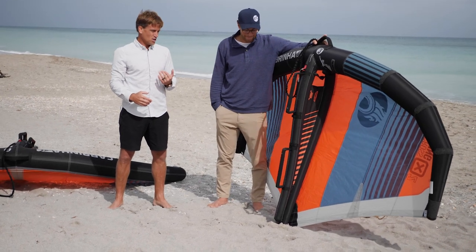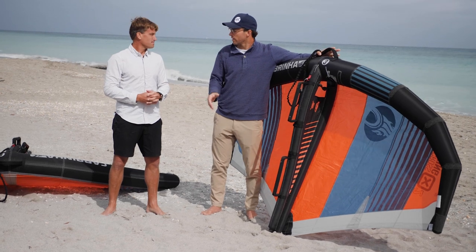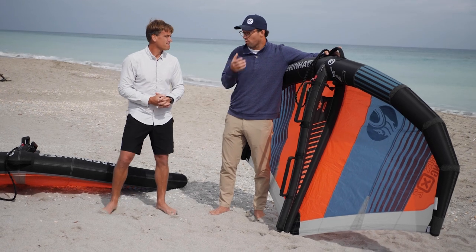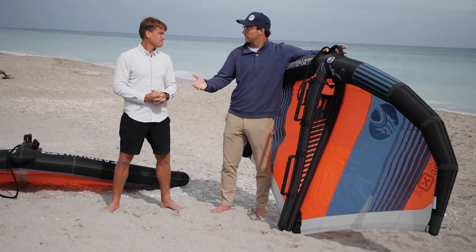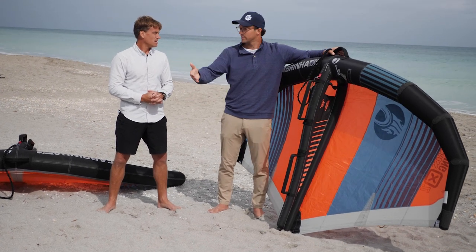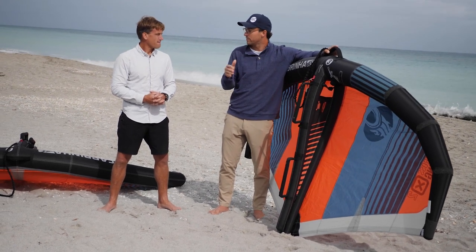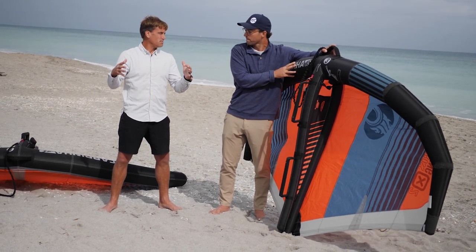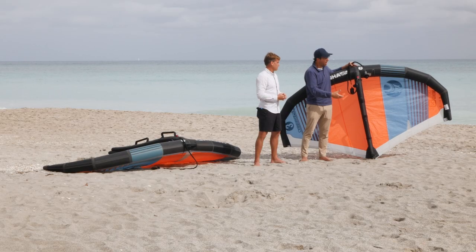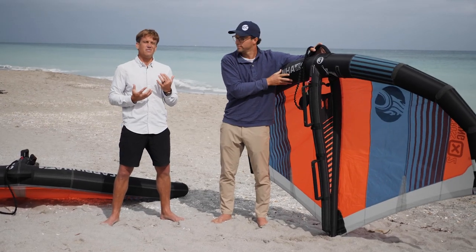For light wind riding, I'd go with the seven-meter X2 — it's phenomenal. I've been put off by other big wings because the wingtips are so wide that they always touch the water. Our seven-meter X2 is actually about the same width as some people's five or six-meter wings. We've pulled in that wingspan, so it's much easier to use while still delivering power at the tips.